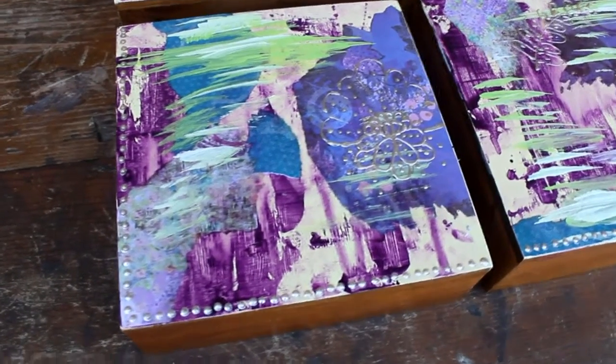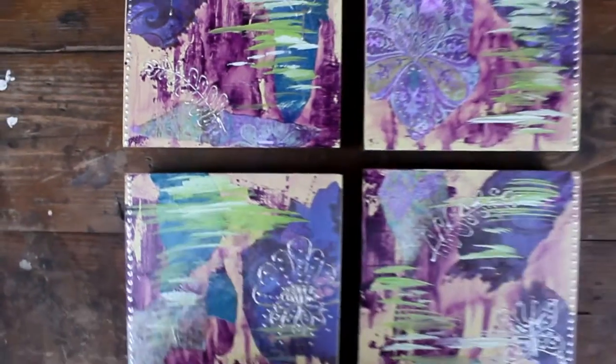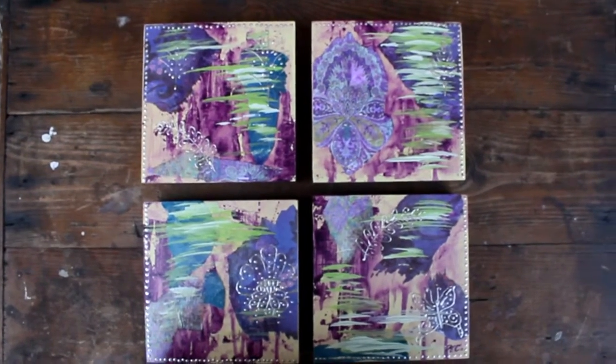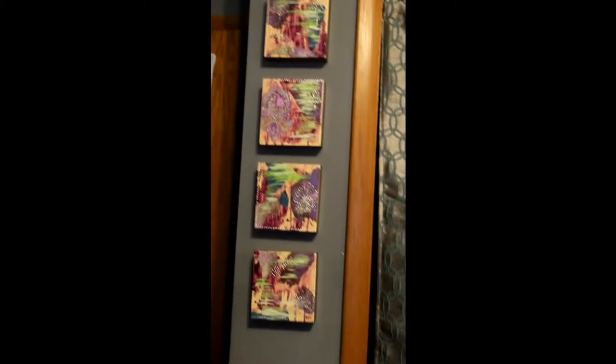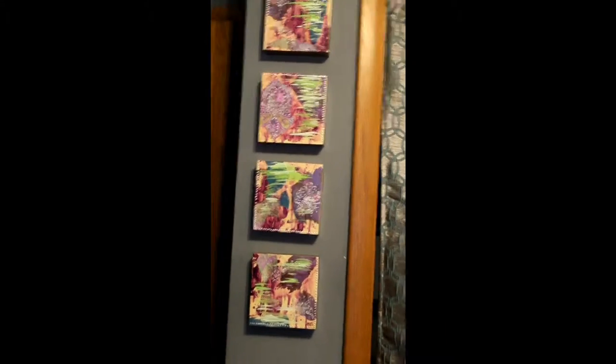And here it's finished. There's the butterfly. I hope you enjoyed this painting — I had a lot of fun with it myself. I just realized you could display it like this, in between your little space on the wall, and it looks cool. I'm leaving it there because there are nails in the wall now.